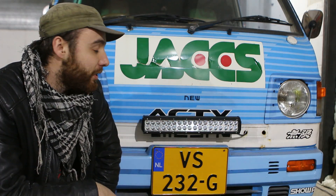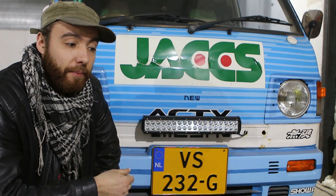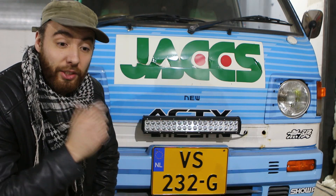With the ground point sorted out, it's time to wire up the LED bar. Since it's pretty small, it doesn't draw that much power, which makes it really easy to hook everything up — I don't need to work with big wires, big switches, relays, or big fuses. It actually draws just as much as a regular fog light, and that gave me an idea.